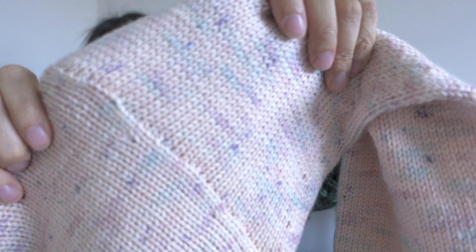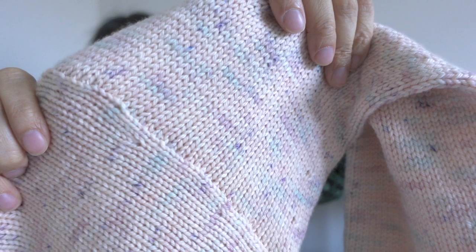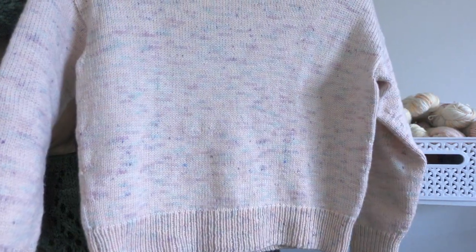It is knit from the bottom up with a drop shoulder, and I did a pretty good job picking up my stitches for the sleeves this time. I'll talk more about this pattern when it's closer to release — I didn't do any modifications per se, but I knit between two sizes, and I'll talk about why I decided to do that and how I went about it when we're closer to the pattern release date.